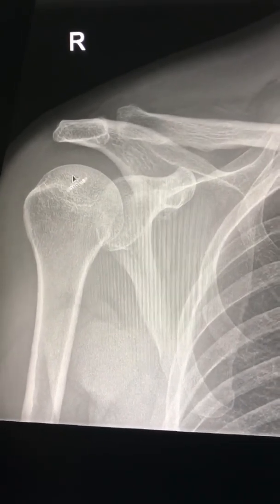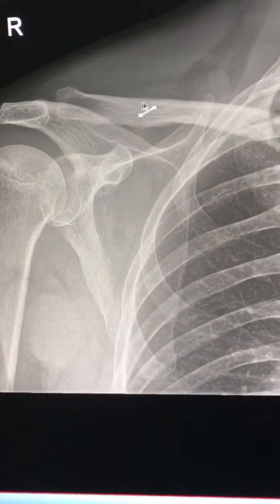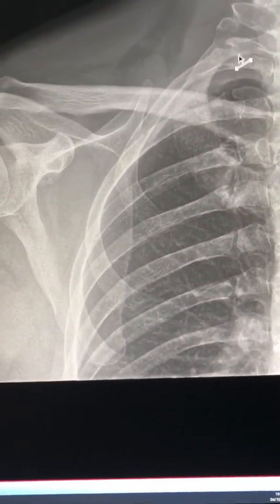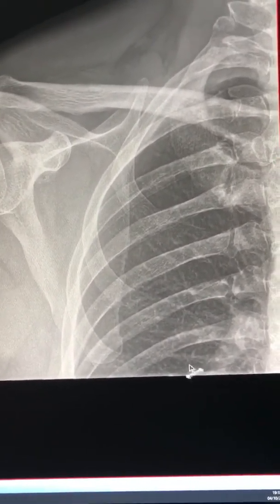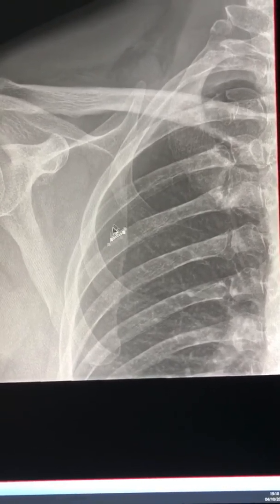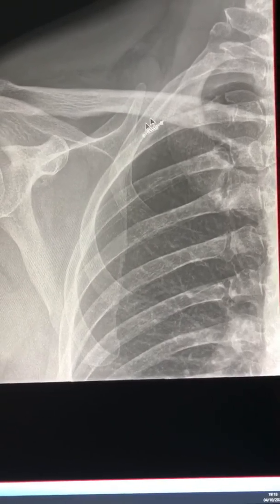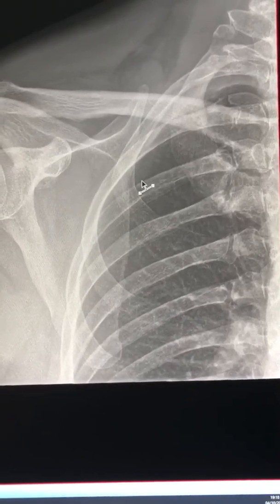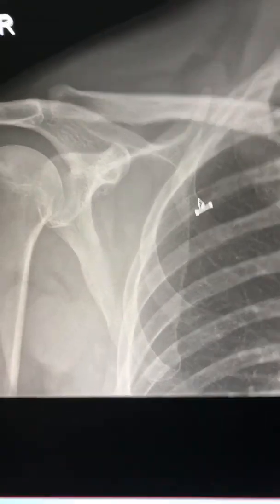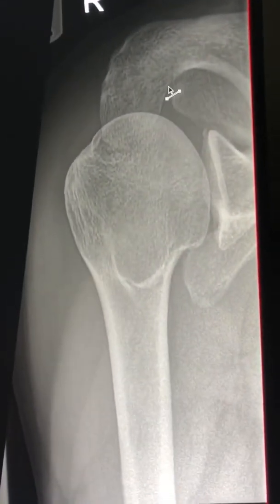After seeing the shoulder, look at the soft tissues around it, then look at the clavicle for any fracture. Go medially and make sure the lungs are clear with no large mass. Look for rib fractures and any pneumothorax, which is very easily missed and very commonly associated with shoulder or rib injuries.